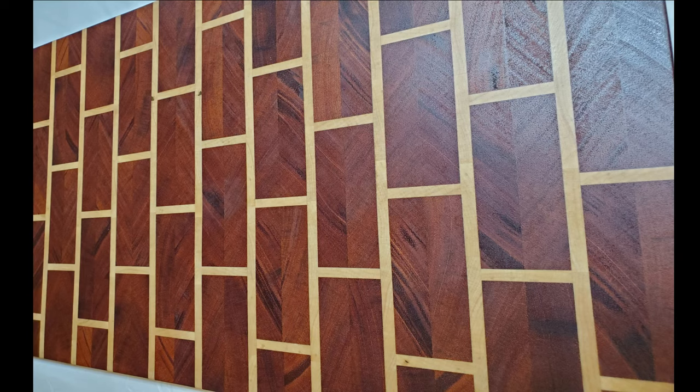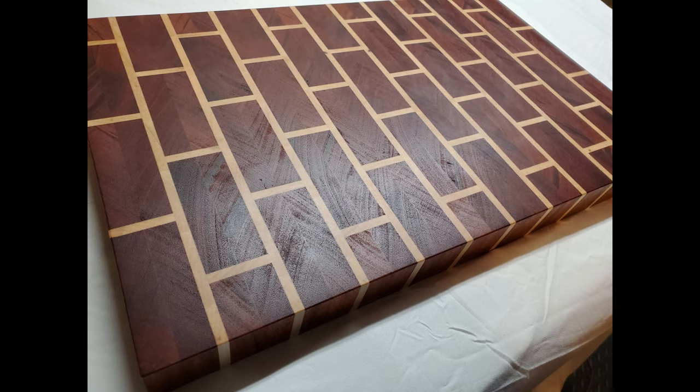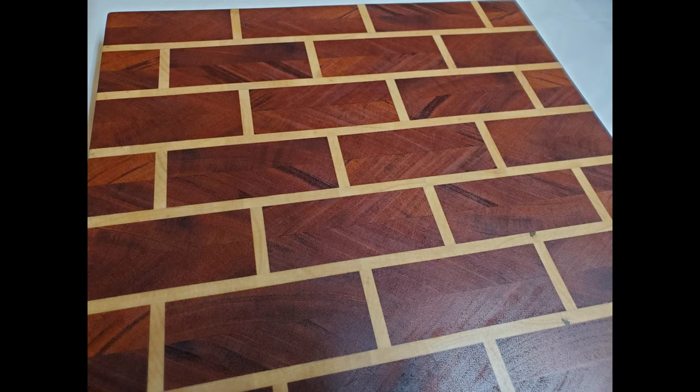Well, that'll do it for this build. I'm really excited with how it turned out, and if you like it too, hit that like button for me. If you want to see more videos like this, go to my channel — there are more cutting boards there to try out for yourself. Hit that subscribe button if you want to see more to come, because there is more to come. Until next time, make something awesome.